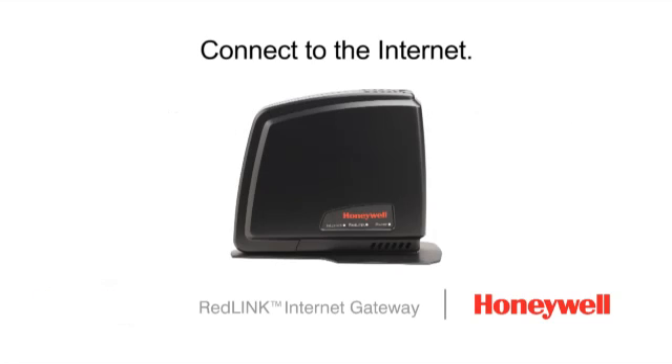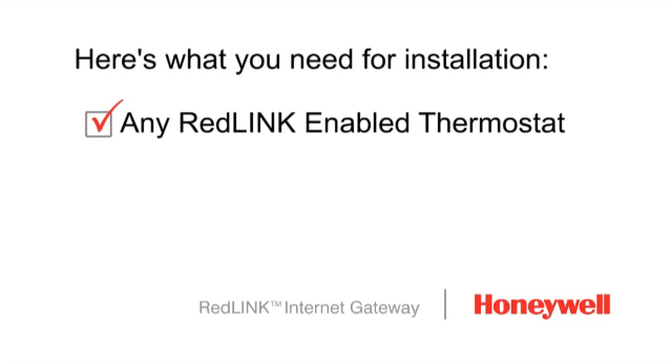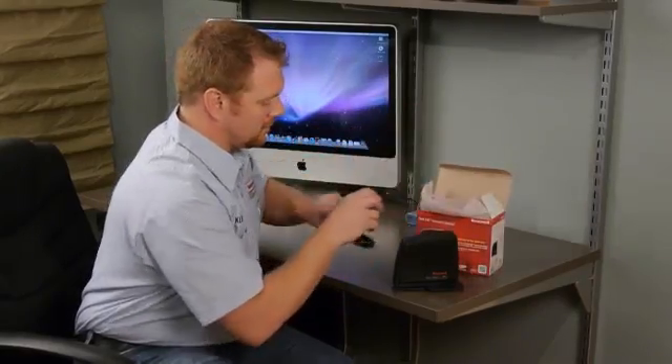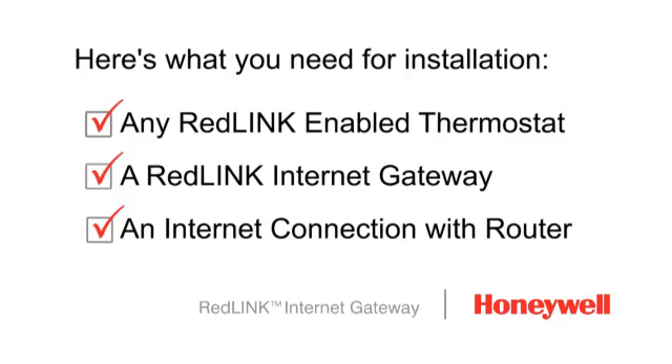Connect your customers to the Internet with Honeywell's RedLink Internet Gateway. Before getting started, make sure you have the following: a RedLink enabled thermostat — the RedLink Internet Gateway works with all Prestige Wireless, Focus Pro, and E-Connect comfort systems. You'll also need a RedLink Internet Gateway, which includes a 3-foot Ethernet cable and AC adapter, and an Internet connection with a router at the installation location.